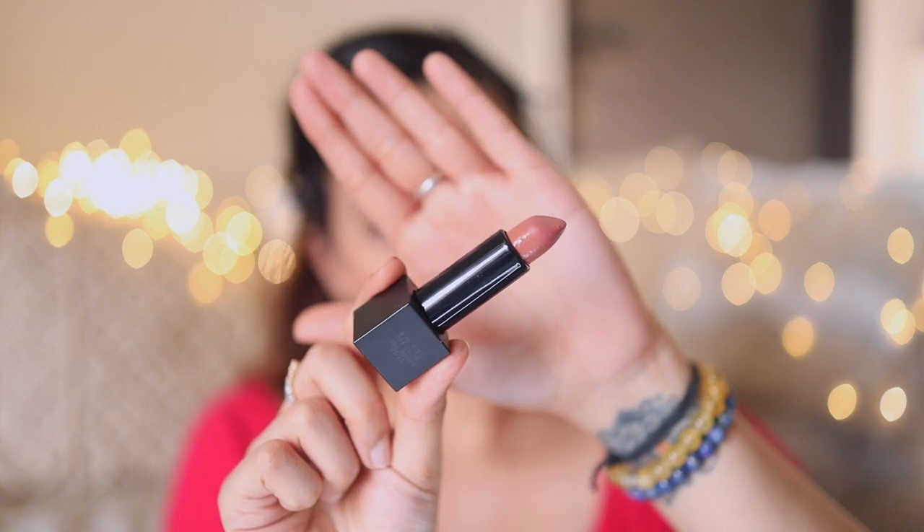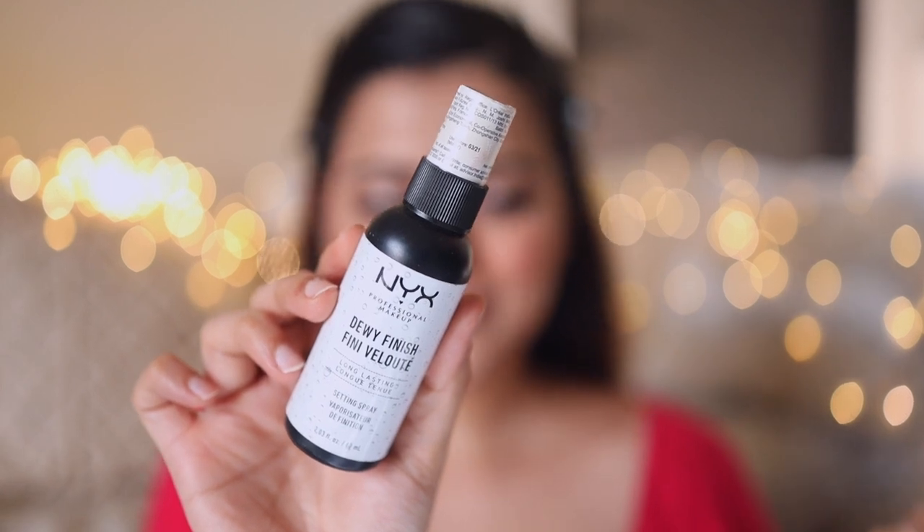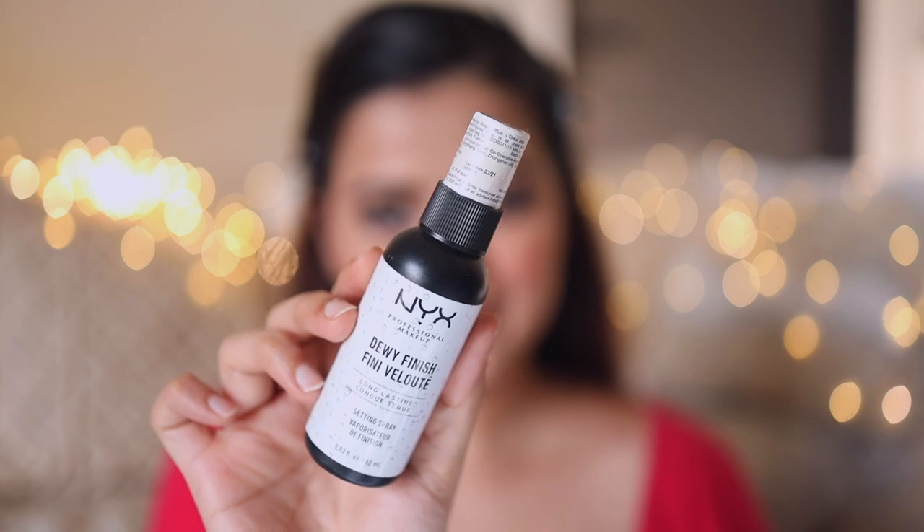For my lips I'll use Nika Matte Lipstick in the shade Helen. To set everything in place I'll use NYX Dewy Finish Makeup Fixer. I'm just going to let it dry — actually, I'll dry it with a little fan I have — then get ready and come back.